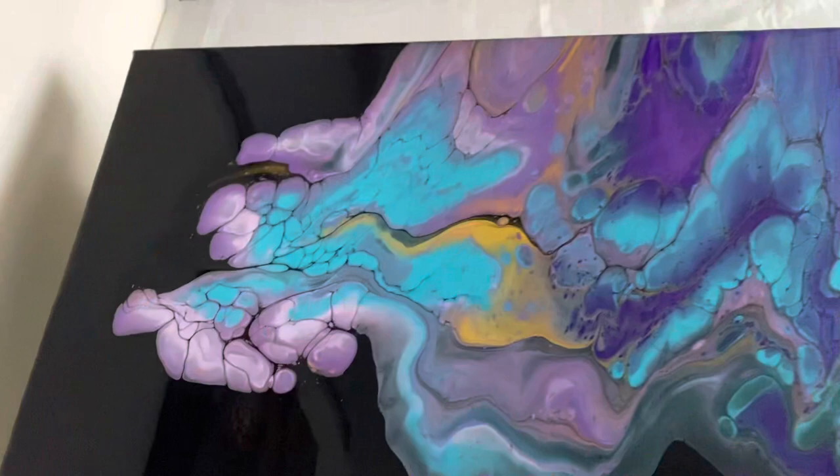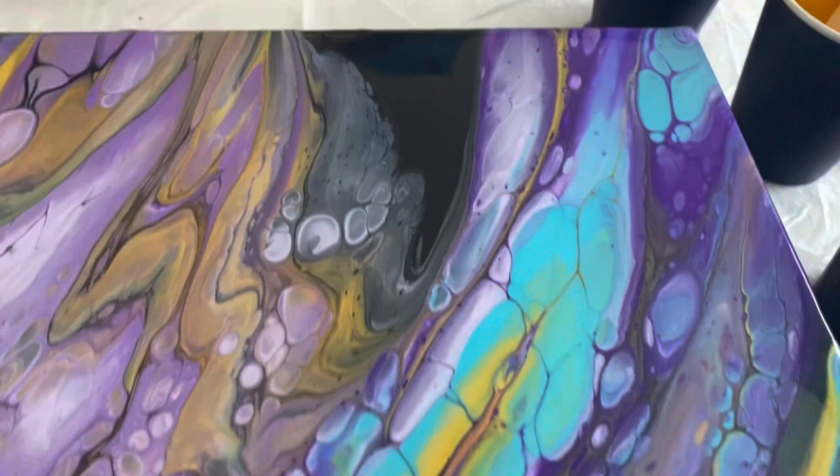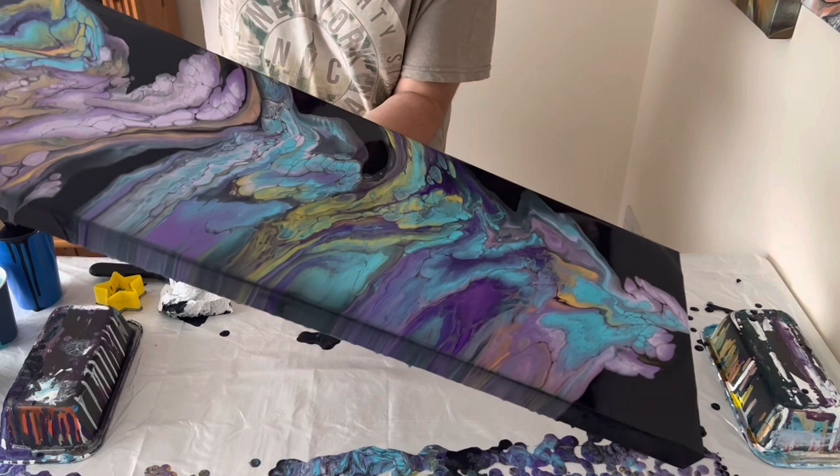Let's have a quick close-up wet version before I stretch the other end out. I love these colours! I really love some of that detail formed within the middle, and having those parts black and remaining black on some of those edges really helps focus the eye into the middle of the piece — it almost gives it a space feel.